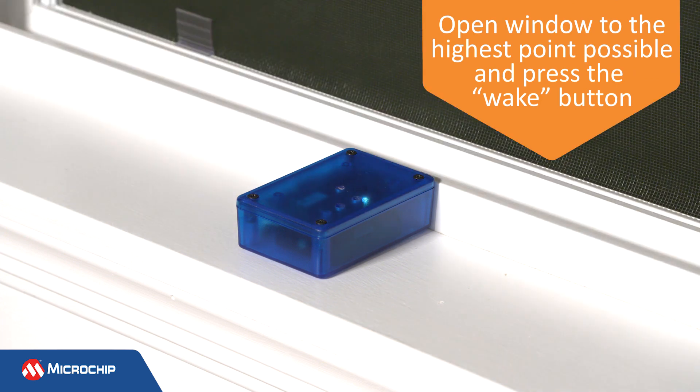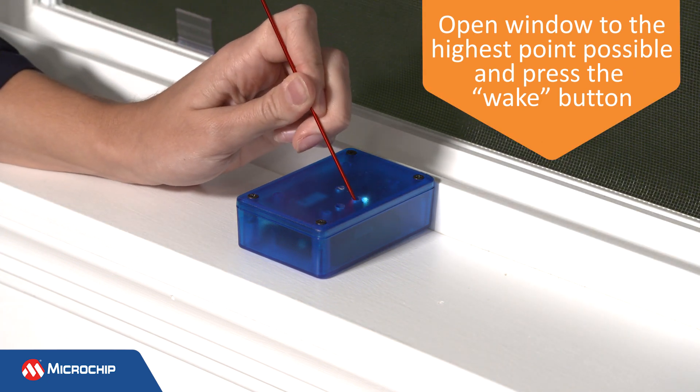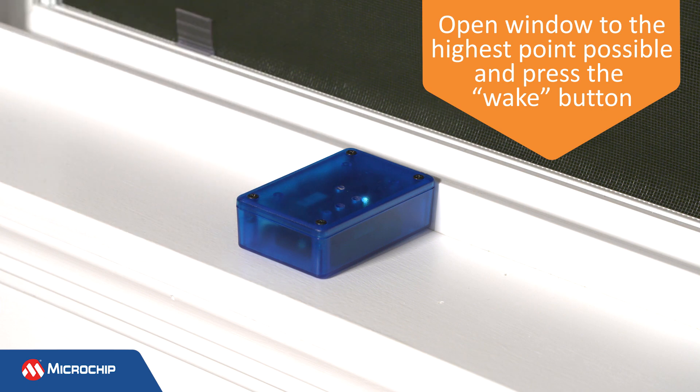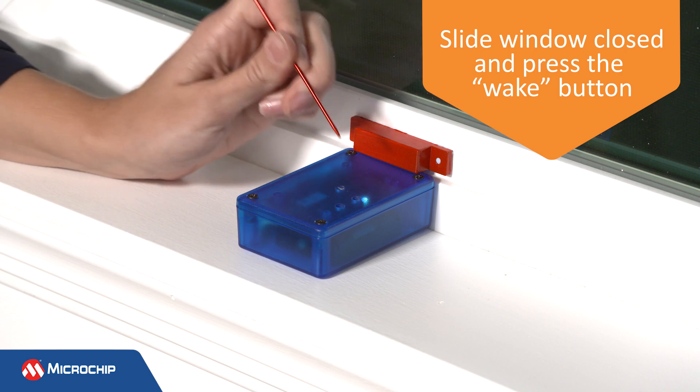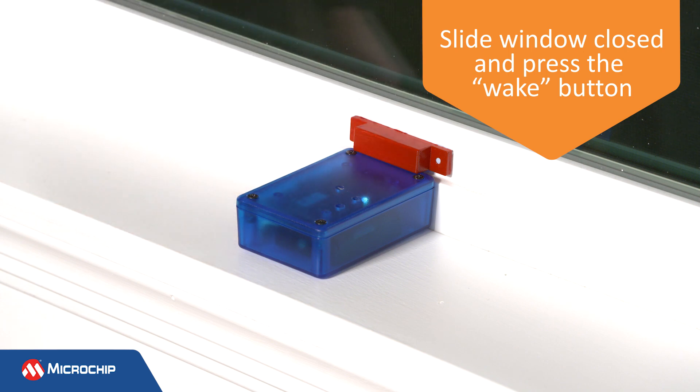First, open the window to the highest point possible and press the wake button. This calculates the magnetic offset in the sensor. Next, slide the window closed and press the wake button. In this position, the window normalizes each axis to improve sensitivity.